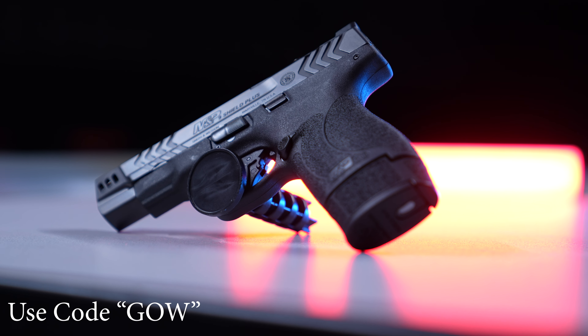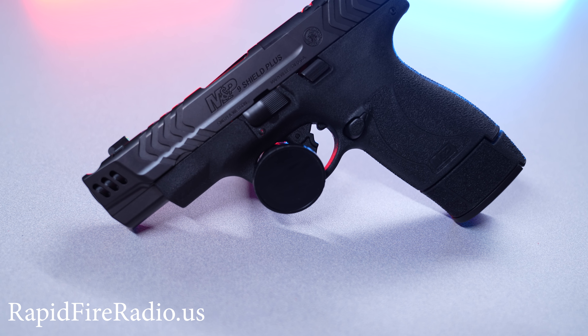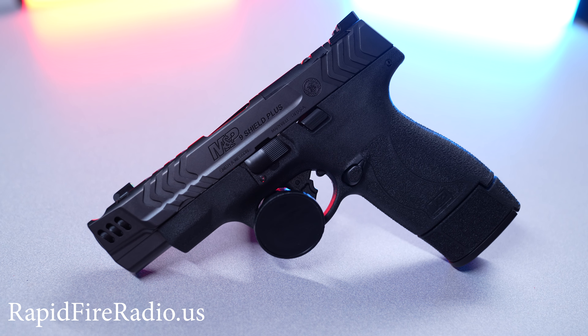Once you put a red dot sight on this, that'll help you for distance and size of target — probably not in what is most likely to happen in a defensive situation, where you're going to be shooting kinesthetically with both eyes open anyway. But it does help at distance and if the size of the target is smaller.